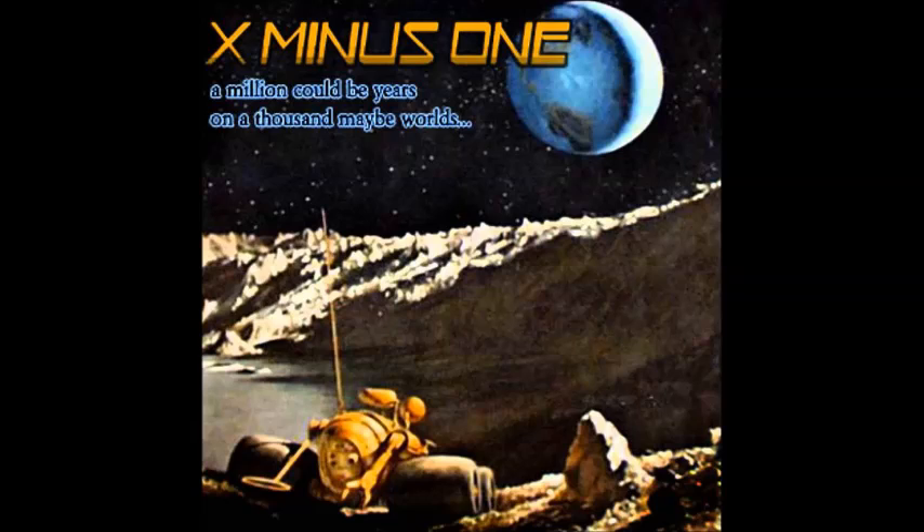Countdown for blastoff. X minus 5, 4, 3, 2, X minus 1, fire.